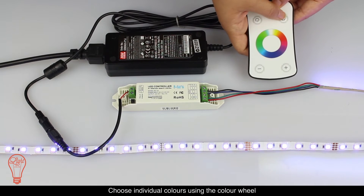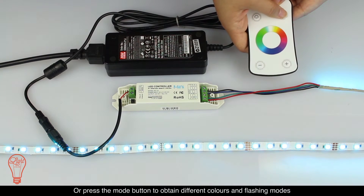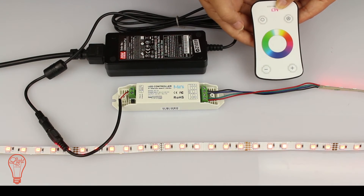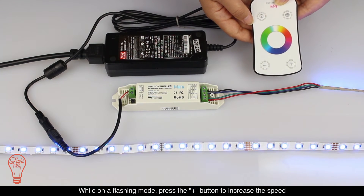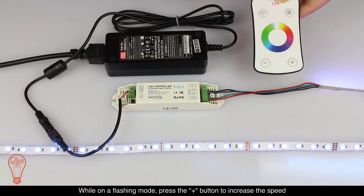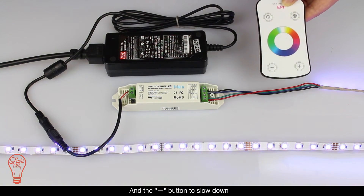Choose individual colors using the color wheel or press the mode button to obtain different colors and flashing modes. While on a flashing mode, press the plus button to increase the speed and the minus button to slow down.